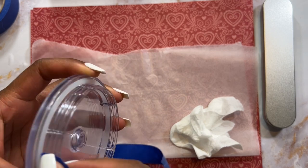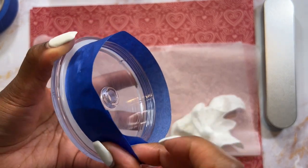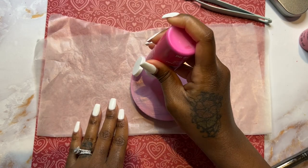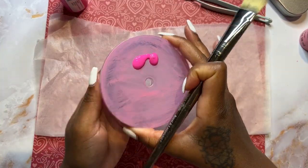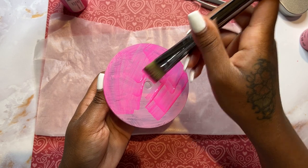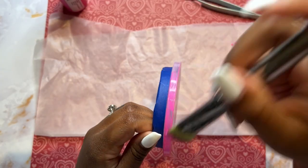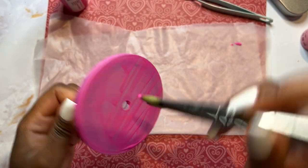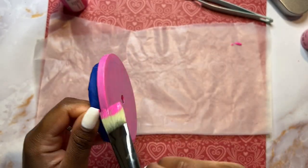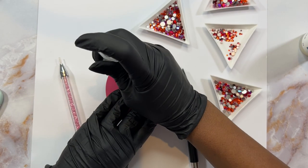Next we're going to paint the lid. I grabbed some painter's tape so I don't get paint on the bottom part. I had the bright idea to paint it with acrylic paint — I started with light pink and then used a darker pink on top — but I ended up taking it outside and spray painting it because I was worried the acrylic would wash off. With all that said, I probably would have just spray painted it from the beginning: a coat of white first, then the darker pink.